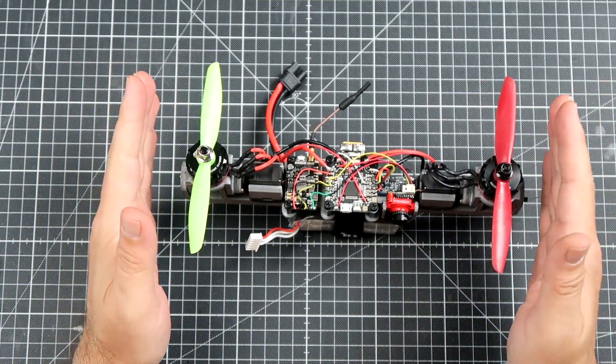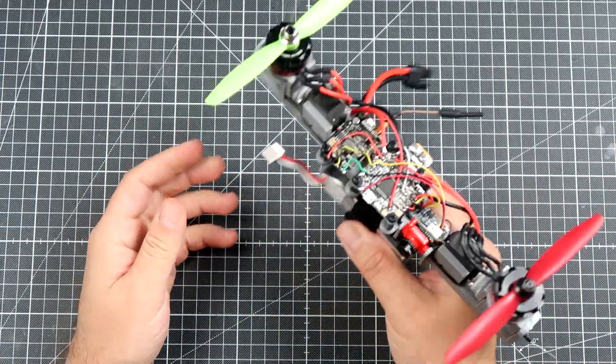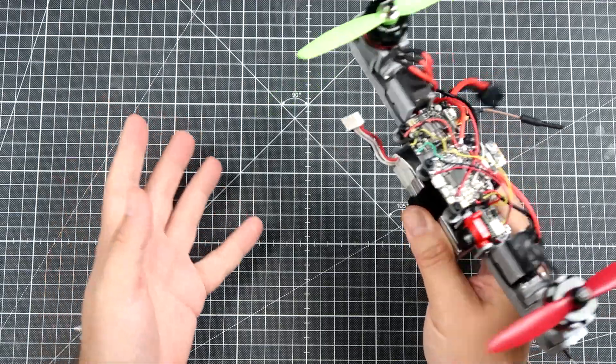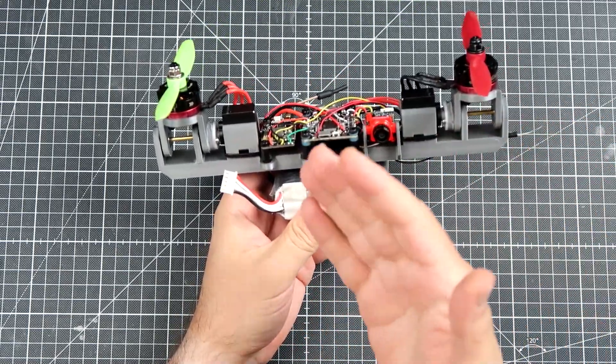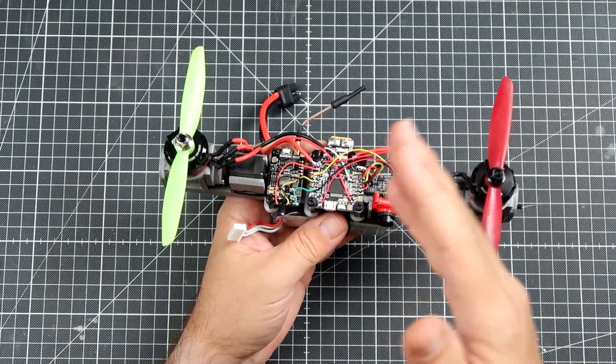I have not flown this yet and I have no idea how it behaves. What I did was only make some tests holding it in my hand. So probably maybe it will more or less hold its attitude in the air, but I really have no idea. I changed some tuning values, but I was more or less doing it blind.